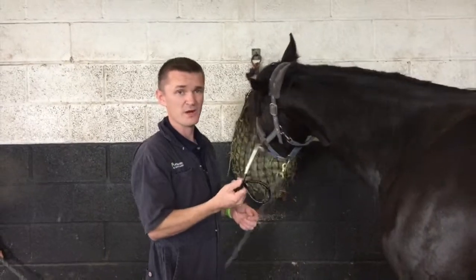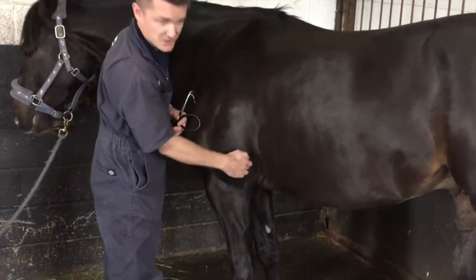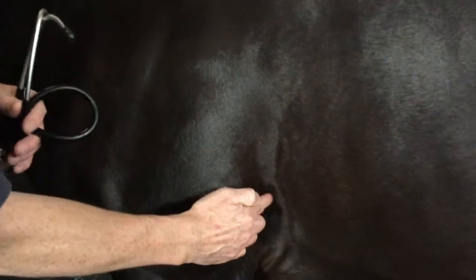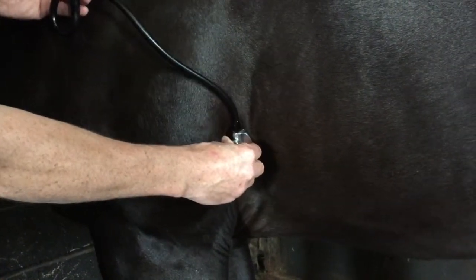The alternative is if you do have a stethoscope — you can buy them really cheaply online — the easiest place to listen is if you come down to the point of their elbow and just come just above it. This is the easiest area to place the stethoscope.